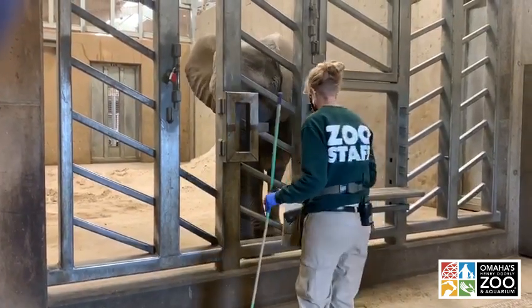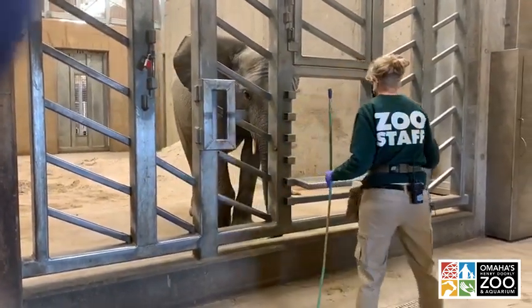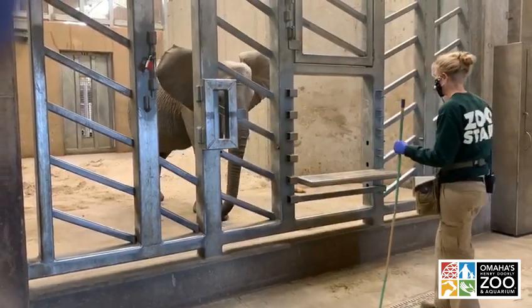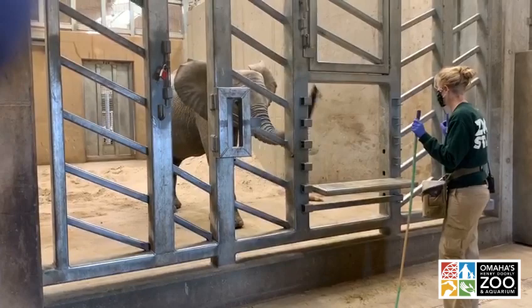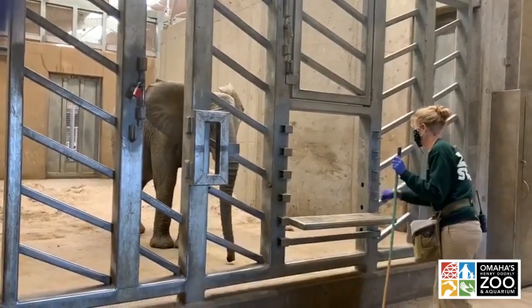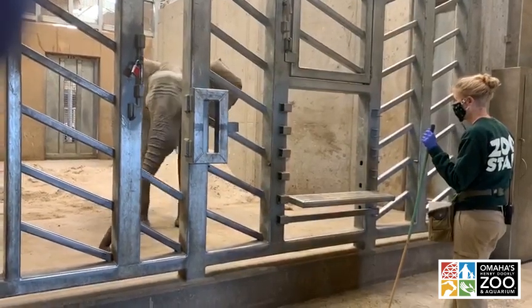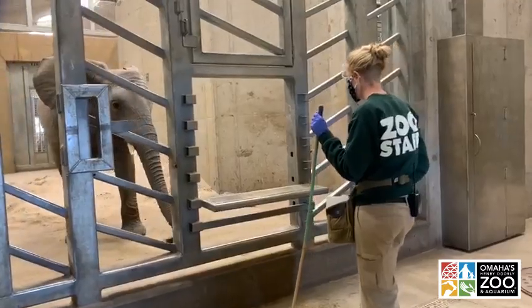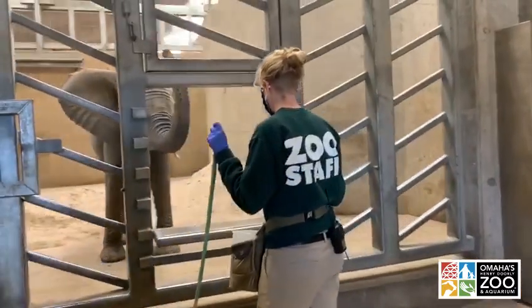A common question we get: what happens when the animal doesn't do what we asked? Like I talked through earlier, nothing happens. We just reassess and try to identify what's causing the animal to offer a behavior we were not expecting. It could be anything from distractions, miscommunication between trainer and animal, or the animal not actually understanding what behavior we asked for.